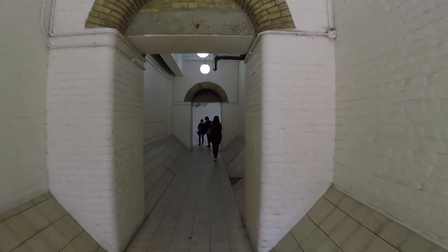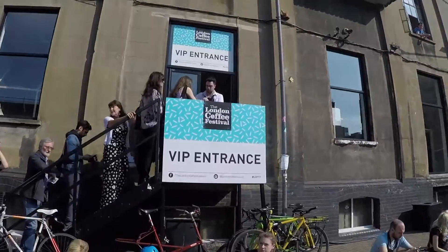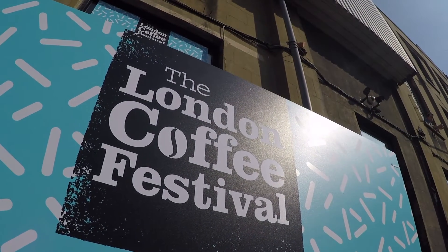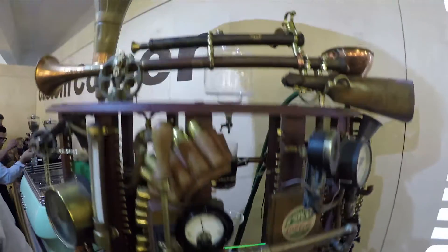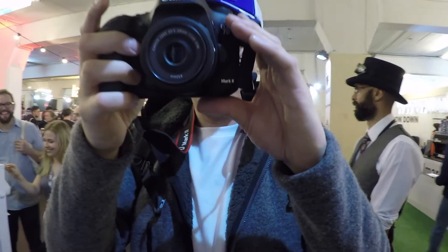Coming through. The Removu just died — wait, I'm coming, I'm still here. The Removu has died — what's happened? Power on again. It's back to life. That's really weird. Welcome back, so I'll carry on.